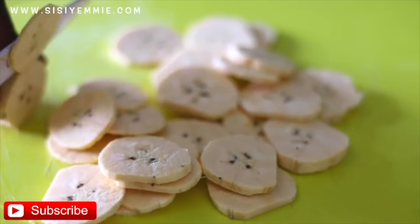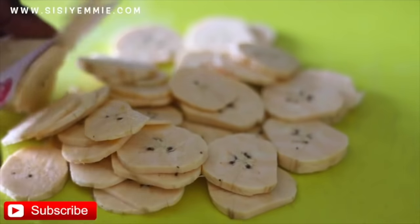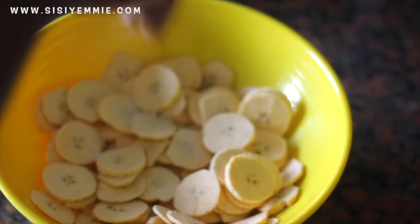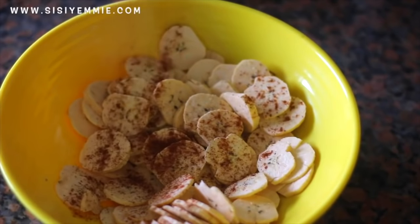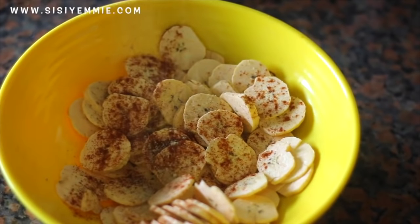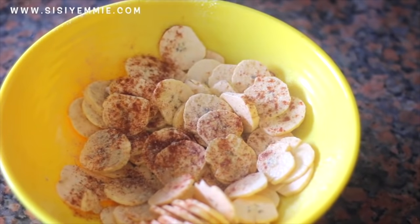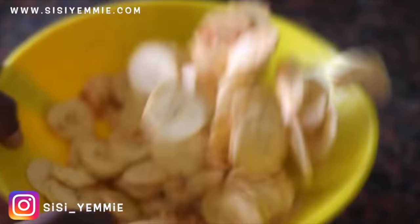For this we are going to be using unripe plantains — you can also use ripe plantains, it depends on how you are feeling. We are going to add onion powder, some salt, paprika, and ground ginger. You are also going to spray with cooking oil, or if you don't have spray oil, you can just add vegetable oil and mix everything together.